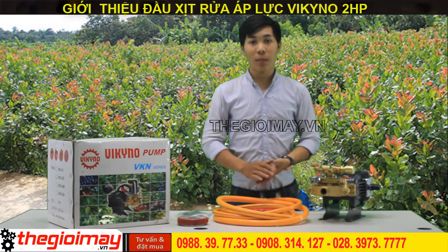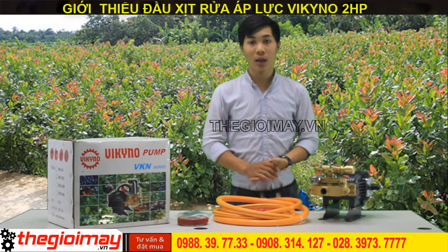Đầu xịt được sản xuất theo công nghệ Nhật Bản nên có chất lượng và độ bền cao. Máy phù hợp với các hộ dân linh, các garage, sửa chữa ô tô, xe máy.